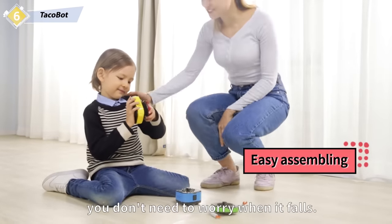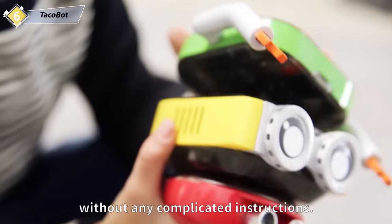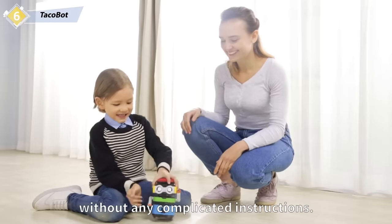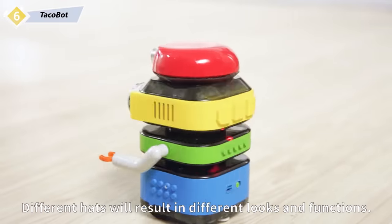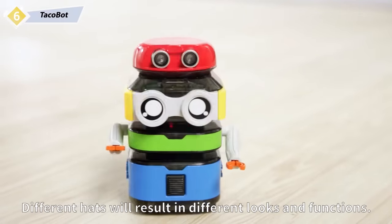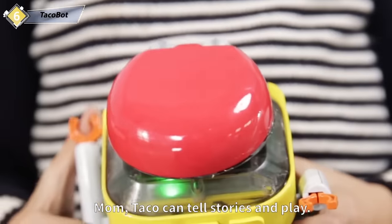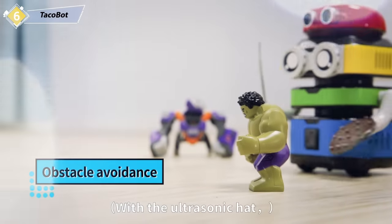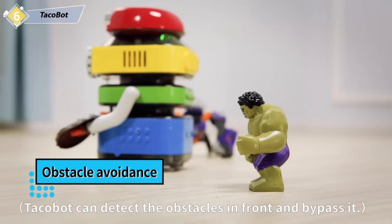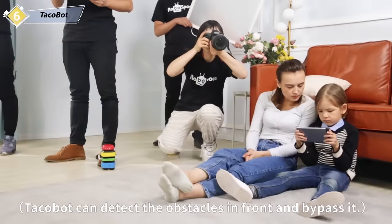Kids can finish assembling the robot on their own without any complicated instructions. Different heads will result in different looks and functions. With the ultrasonic head, Taco Bell can detect the obstacles in front and bypass them.